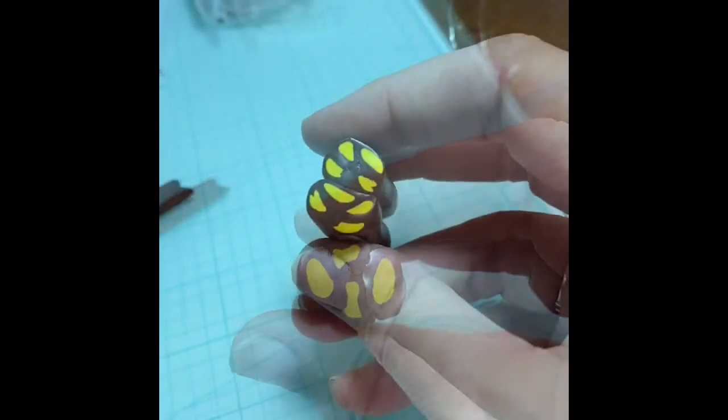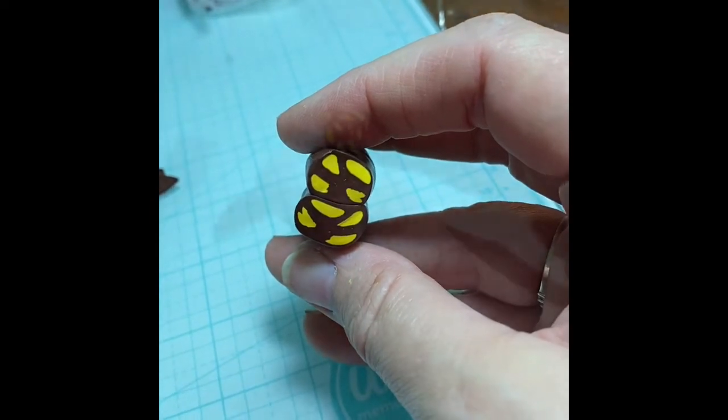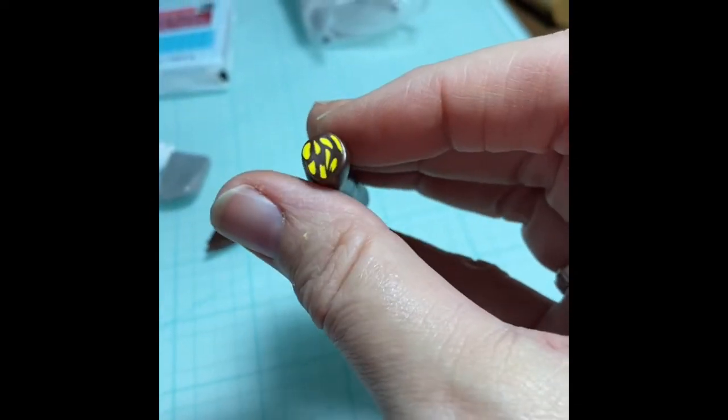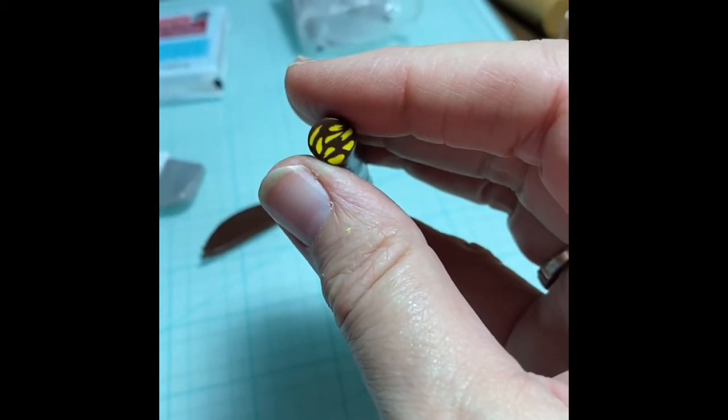Let's just reduce it a little bit more and see what happens. I'm going to reduce it one more time and let it go way down to a strand. I think that's just about the size it should be to put the petals on. So let's go on to the next section — the petals.